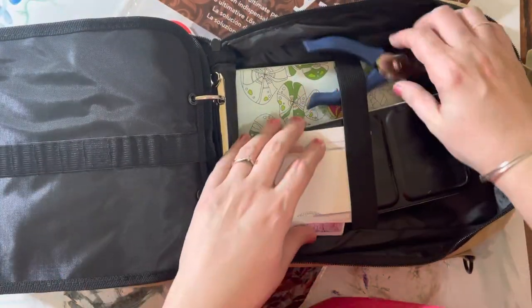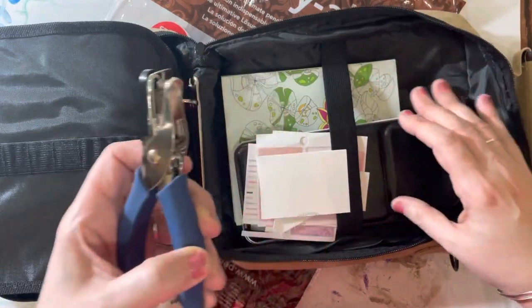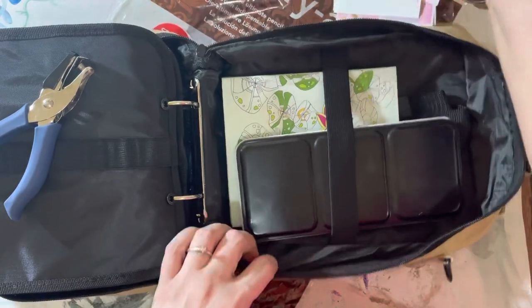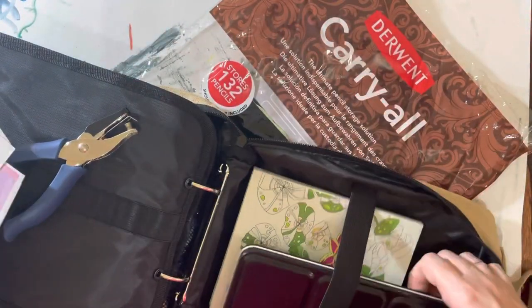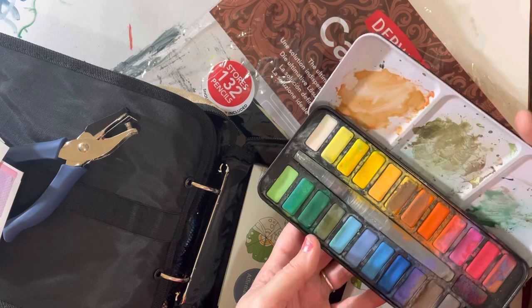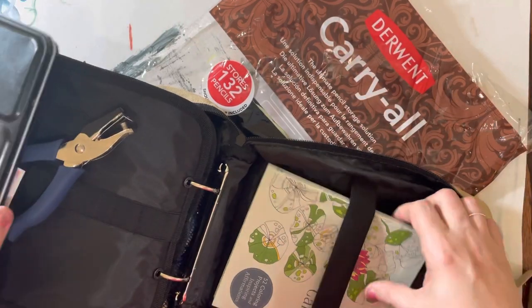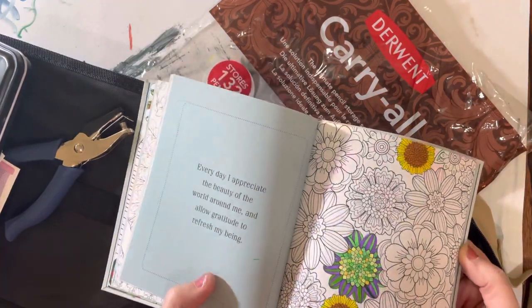I'm trying to find my pencils — I can't find them. It has a section in here where you can put sketchbooks. Behind that I have my hole puncher, some stickers — they're all over the place. I have my waterpaints that I got from Walmart.com; I want a better one, but you know, all in time. And I got my little coloring book here that I've been doing.